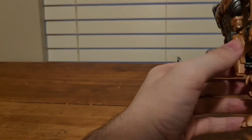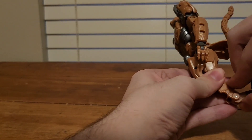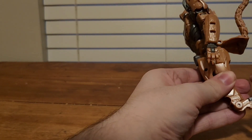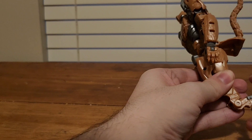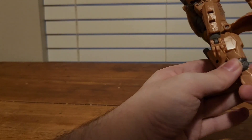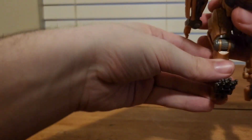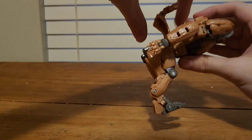Bring up this section. Take this whole leg section, bring it back. Bring this whole foot section down. Take the robot mode foot, bring it up. After that, rotate it, tap that in. Bring this whole section up, bring this whole leg section down. And there you have his legs all done.